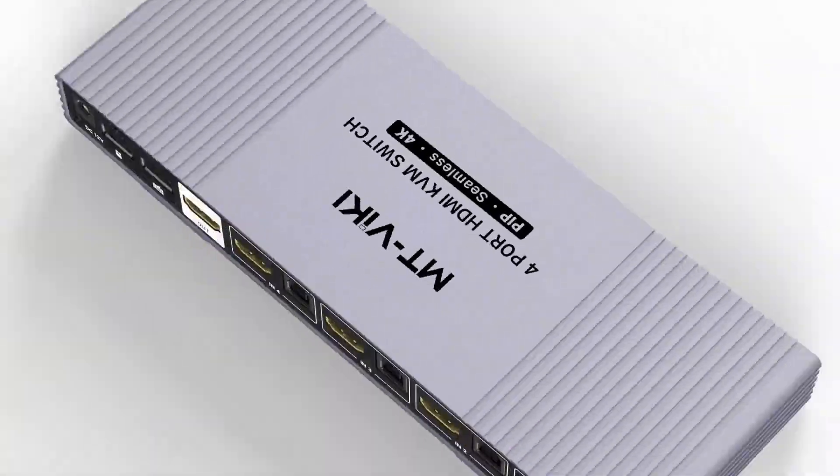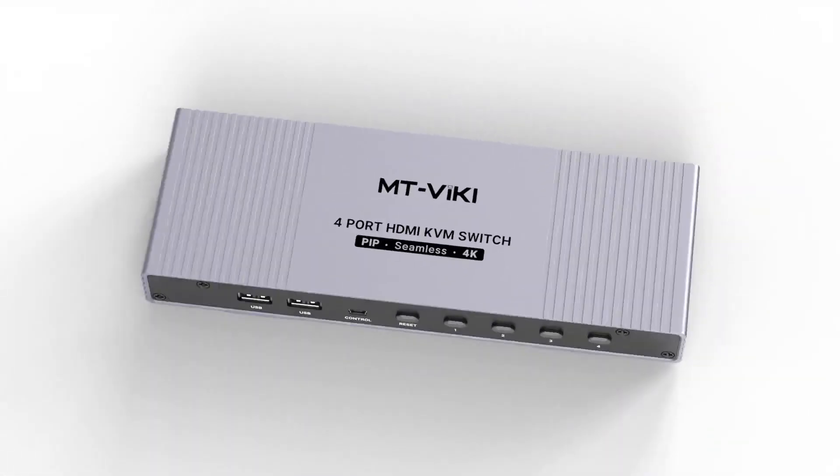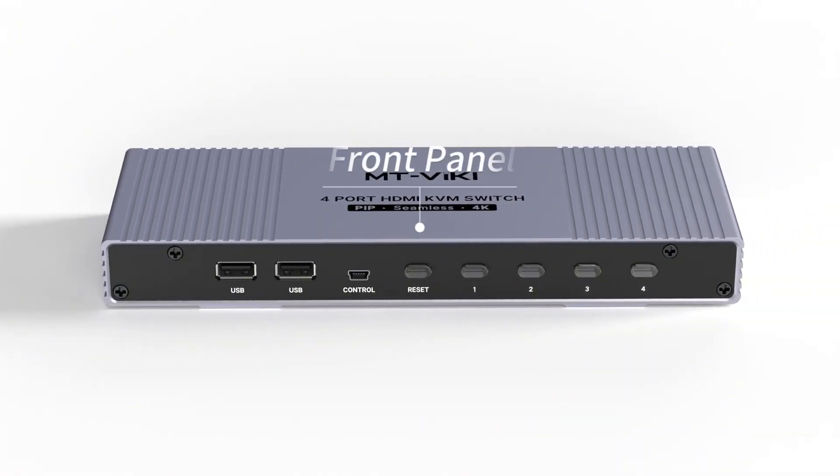Hello, welcome to MTVK. Today we will introduce the HDMI KVM multi viewer — covering introduction and operation, product connection, front panel, and rear panel.